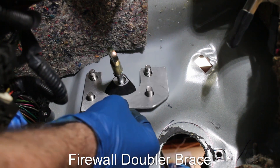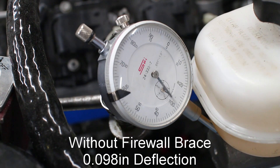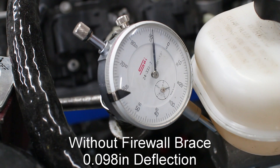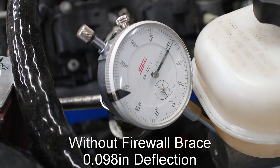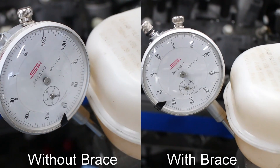This video is sponsored by me and my brake master cylinder brace. This plate helps reduce firewall flex under hard braking. We all know that 3rd gens have flimsy firewalls, and this plate helps alleviate that.